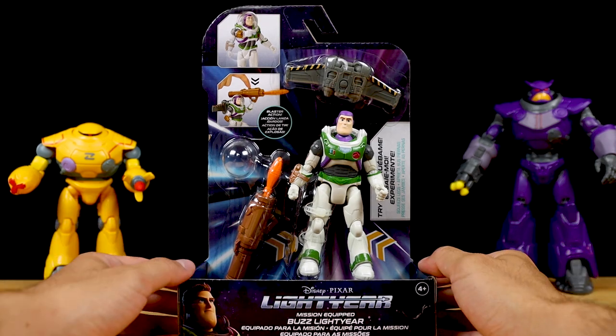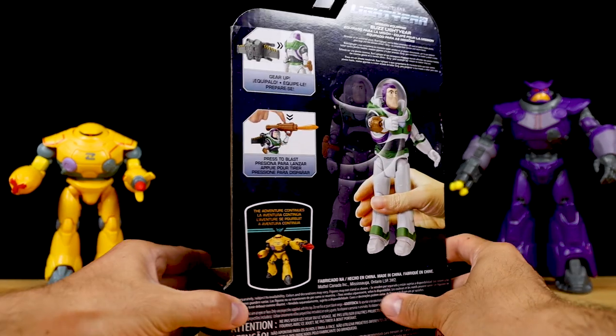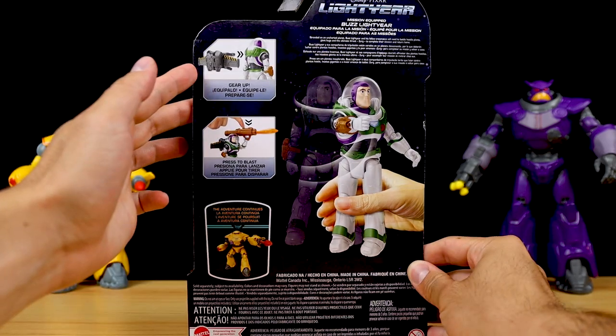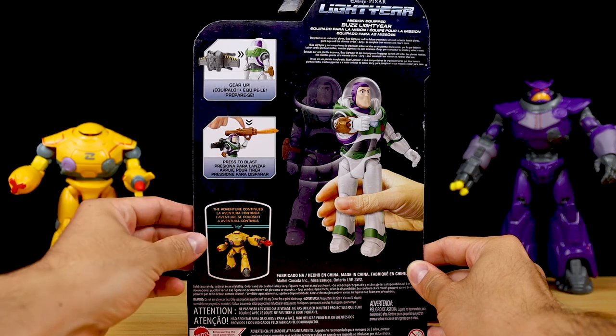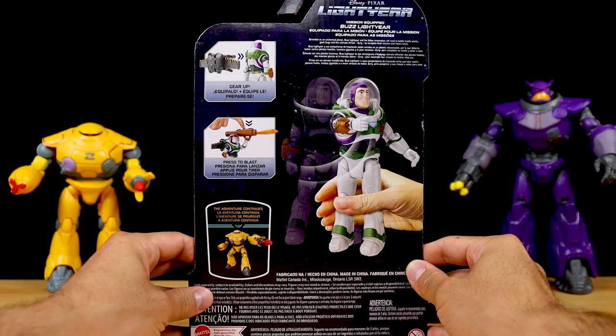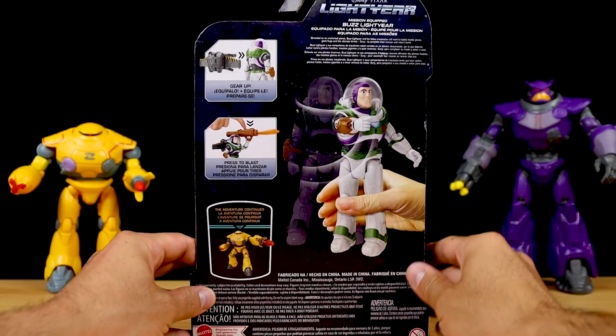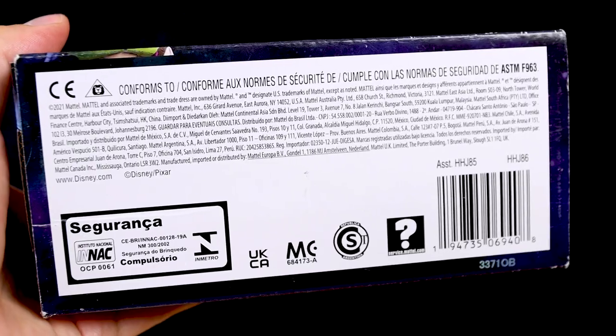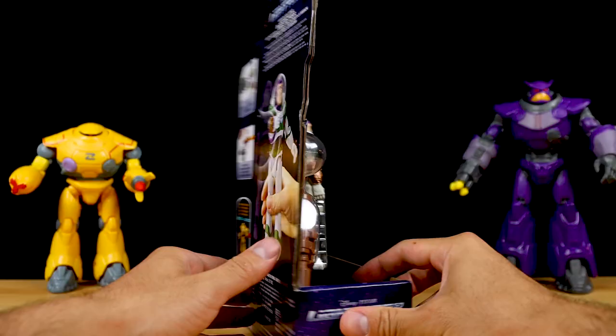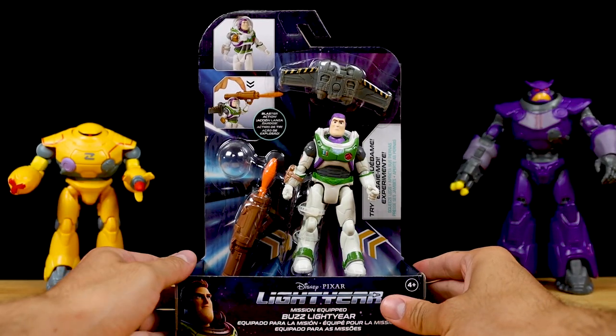Some great open blister packaging here again. Here's the back of the box — it shows how you can add the jetpack to gear up, press to blast out the rocket launcher projectile, and this image shows how Buzz raises his arm in a laser firing pose when you squeeze the figure's legs. Here's underneath the package. Alright, you ready to get this Buzz equipped? Let's do it.